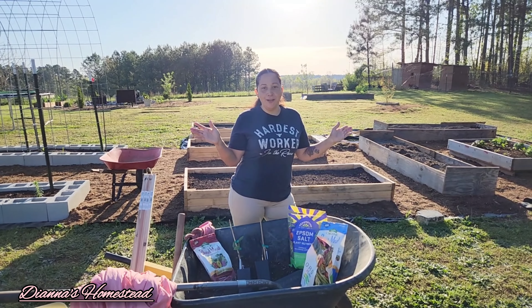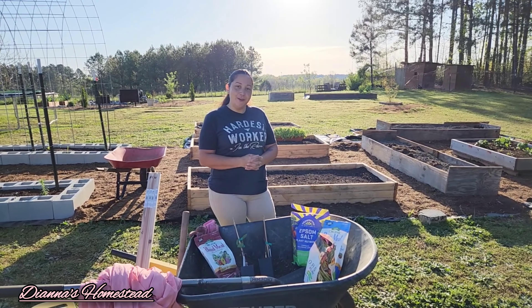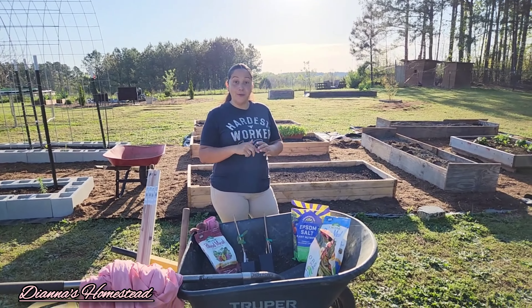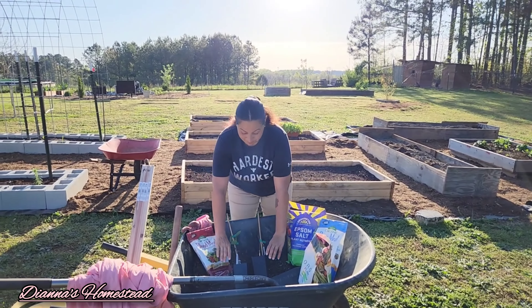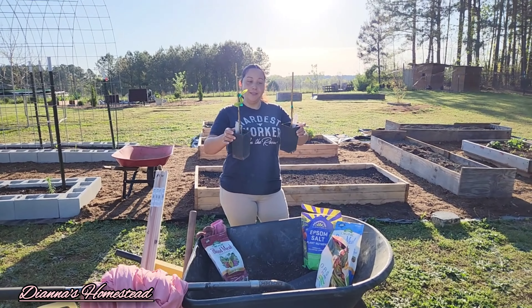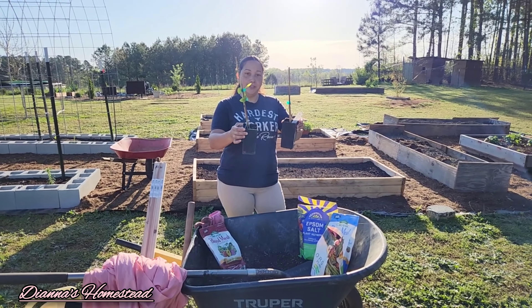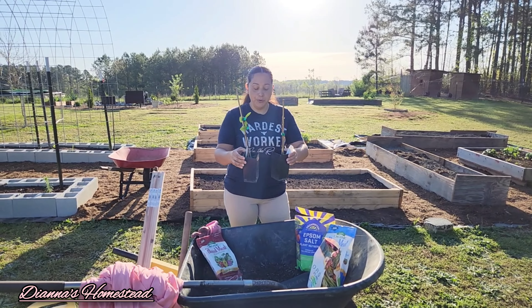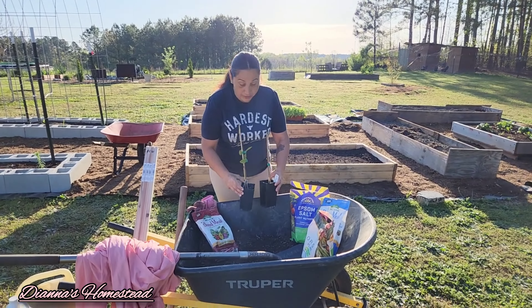Hello everyone, and welcome to my channel. You are here with me, Diana, and today we are going to be planting pawpaw trees. We got pawpaw trees today we're going to be planting, and I am super excited for these plants — well, these trees.